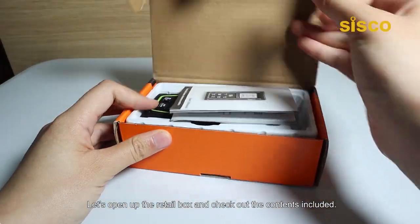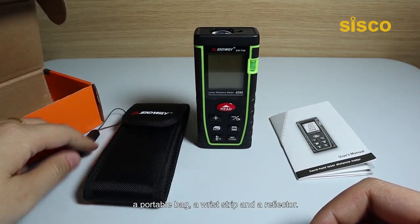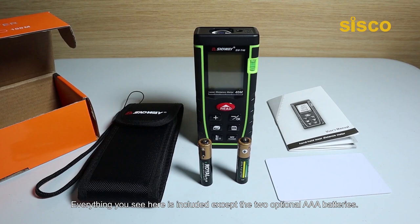Let's open up the retail box and check out the contents included. We have an instruction manual, the actual device, a portable bag, a wrist grip, and a reflector. Everything you see here is included except the two optional AAA batteries.